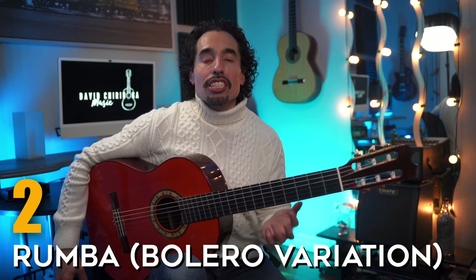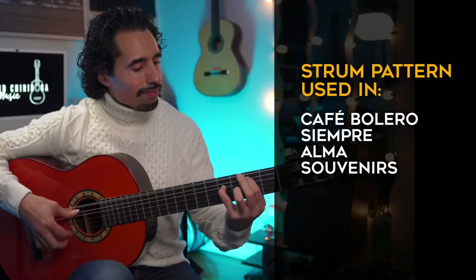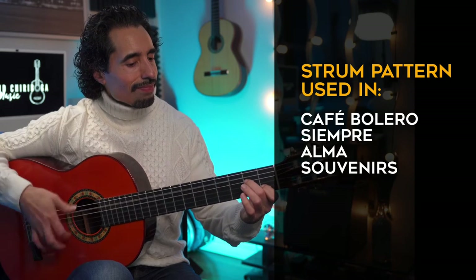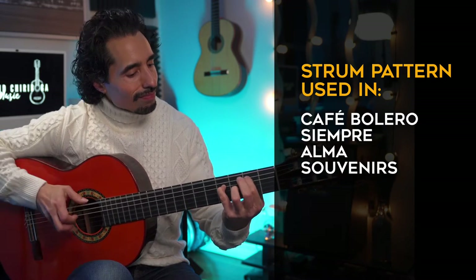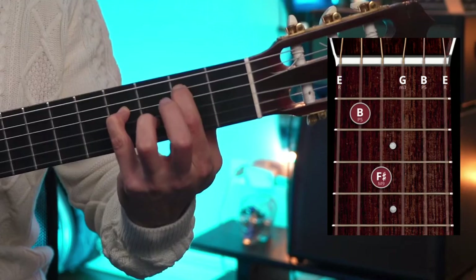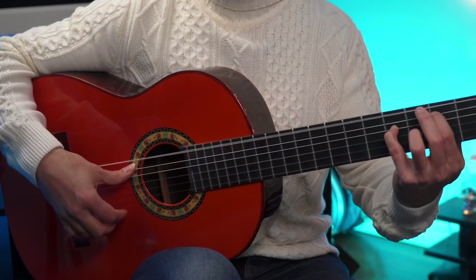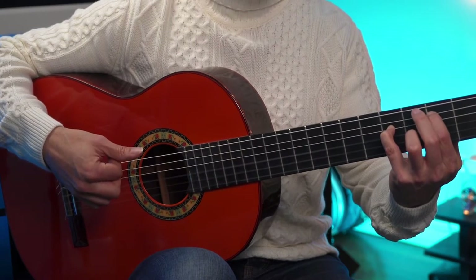Strumming pattern number two. This is a variation of the rumba pattern, and this variation in particular has some crossover and influence from that bolero pattern we just looked at. For this one, we're going to play with a standard E minor chord, or you can play the variation I'm playing with. Just like the bolero pattern, we're going to start off with the thumb plucking the bass note — in this case, for an E minor, it's on the sixth string. On the 'and,' the index finger is coming up on the upbeat. Now for beat two, we're going to take fingers I, M, A and strum down.